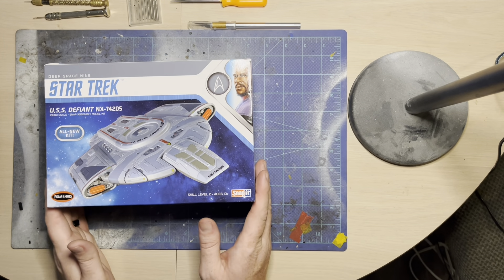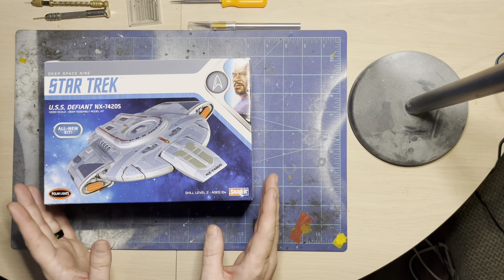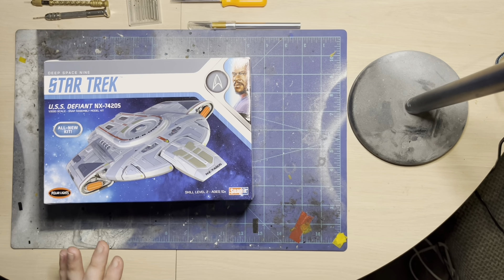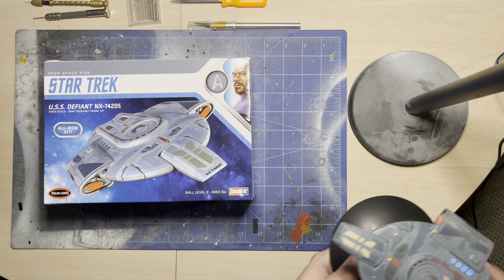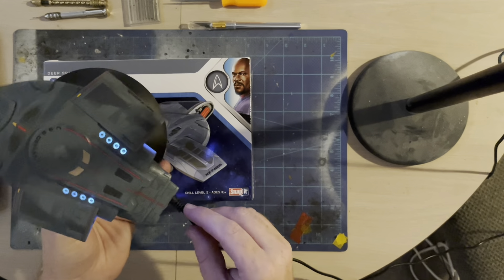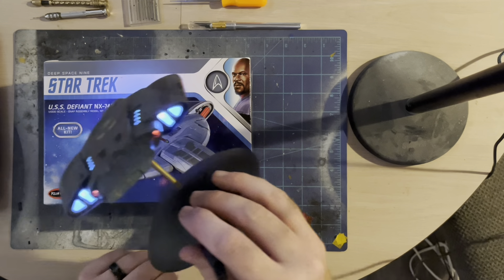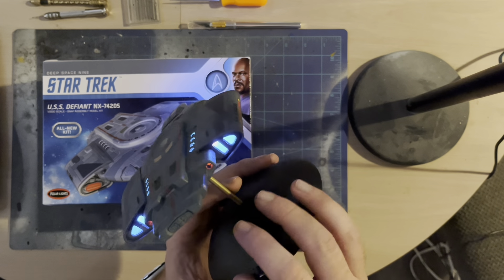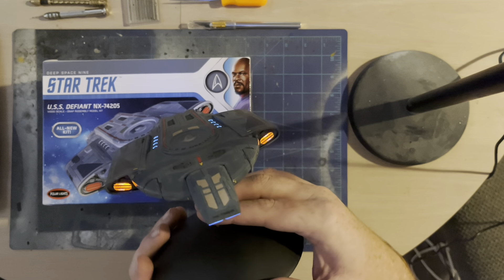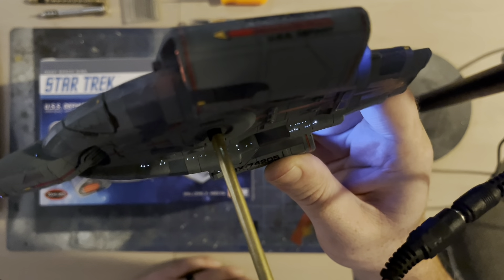All right, round two on the USS Defiant — this will be my second go around, but for the purposes of this video this is going to be a complete tutorial on how I'm going to be doing the redo of my USS Defiant. For reference, this is my current model. I'll go ahead and turn these lights off so you can see — this was the second model I did that I did my own lights on.